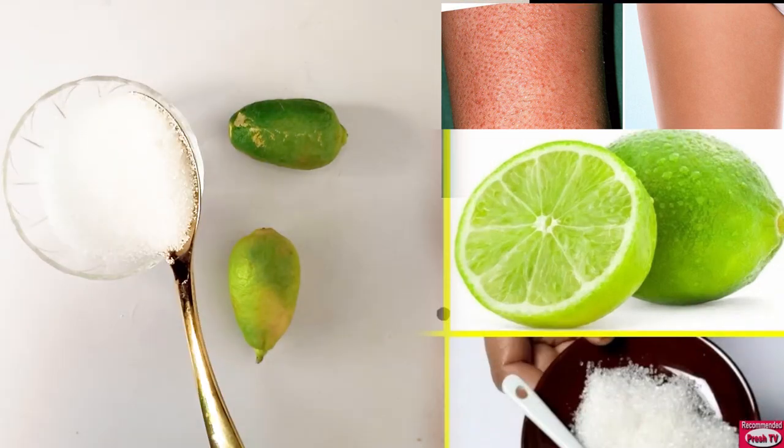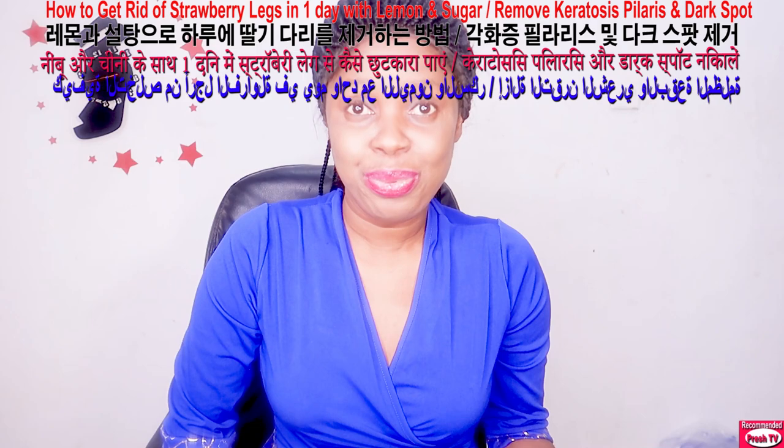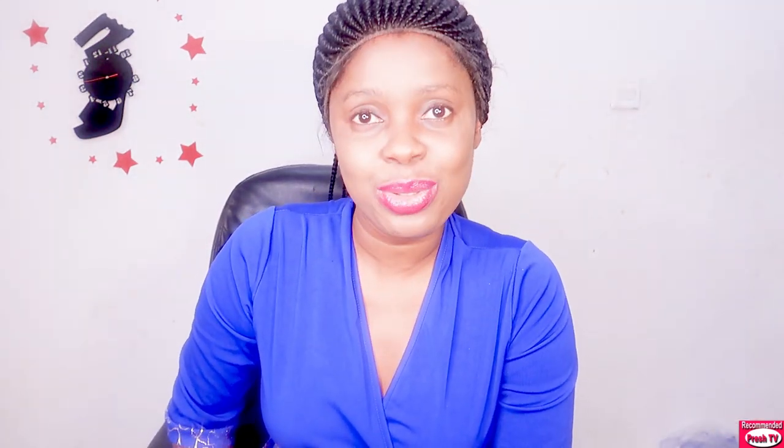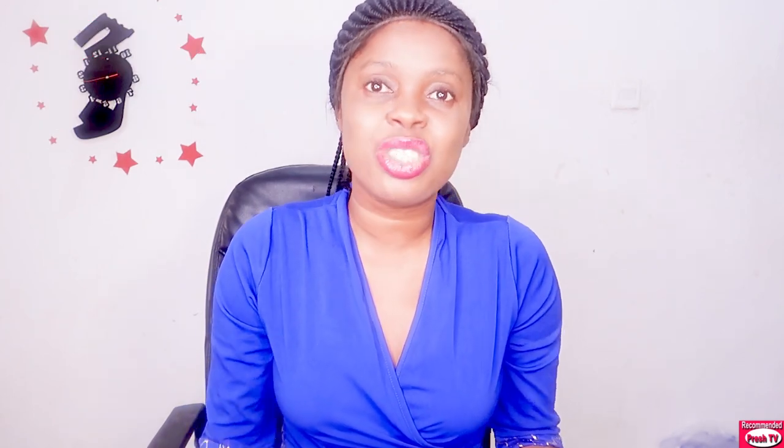Hello everyone, you are welcome back to today's video. If you have a strawberry leg, you have a dark spot on your leg and you're looking for a simple effective remedy to get rid of it — very simple, using very simple ingredients like sugar and also lemon — then you are watching the right video. I'm gonna show you how to use this with other simple kitchen ingredients to lighten your dark leg and get rid of strawberry leg.